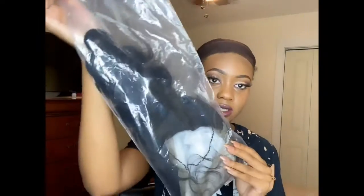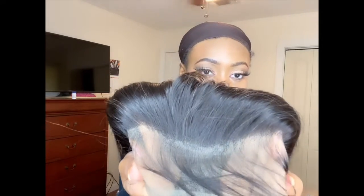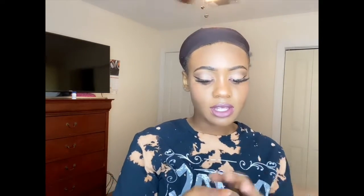My braids underneath are horrible, but this is what the hair looks like inside the packaging. This hair is super pretty, it's soft, it doesn't have a smell, the curls bounce right back, it's not stiff or anything, and it has baby hairs — which is also a good thing.